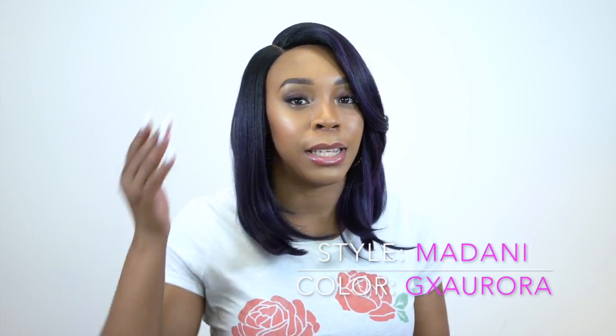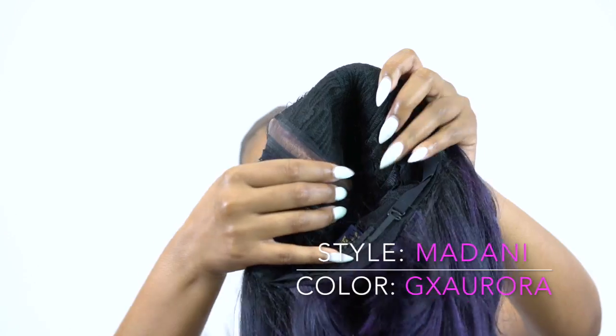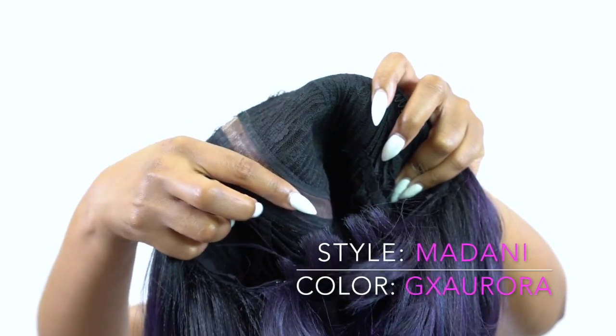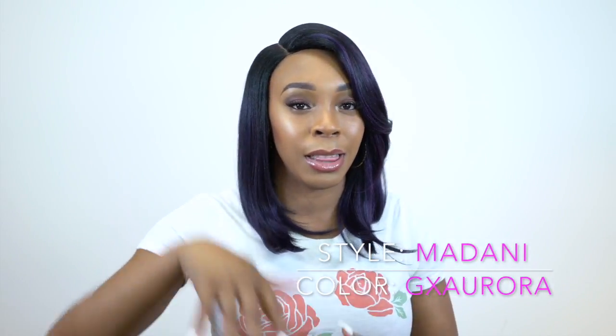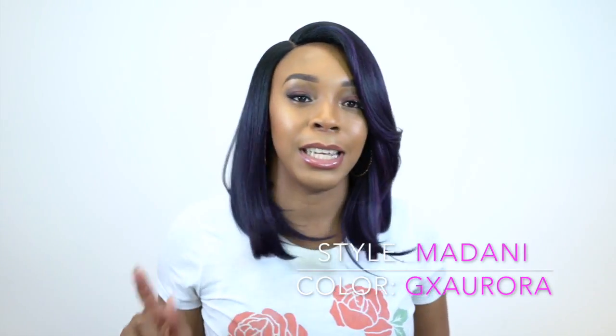The star of this unit is the 6 inch deep part. You have that 6 inch deep lace parting, and underneath the parting space there's like a silk material, so it's very soft. It makes it look a lot more natural — it's kind of like a silk base closure. You know those 4x4 silk base closures where you have that silky material underneath the actual lace on top? That's what it is with this parting right here.